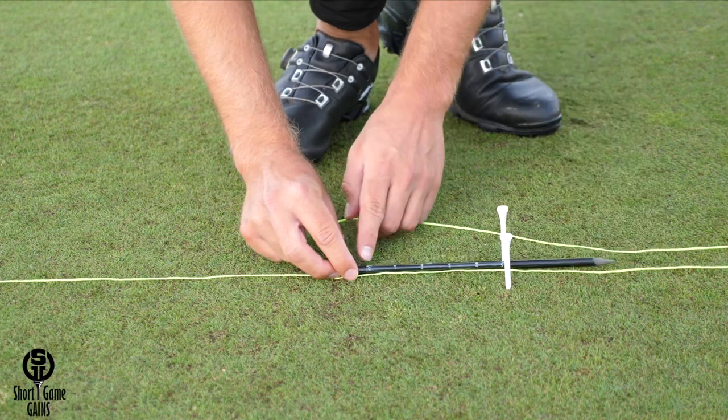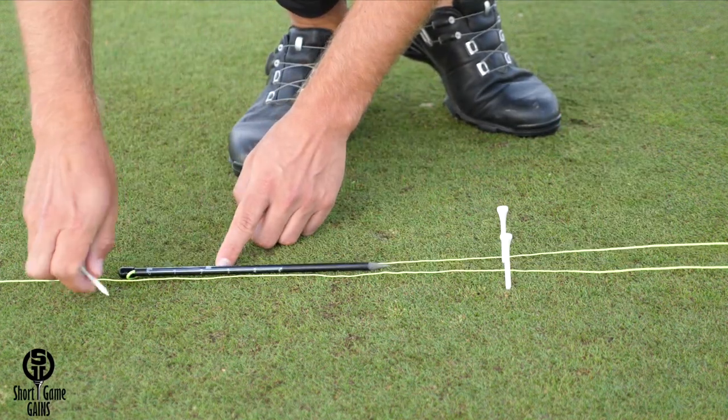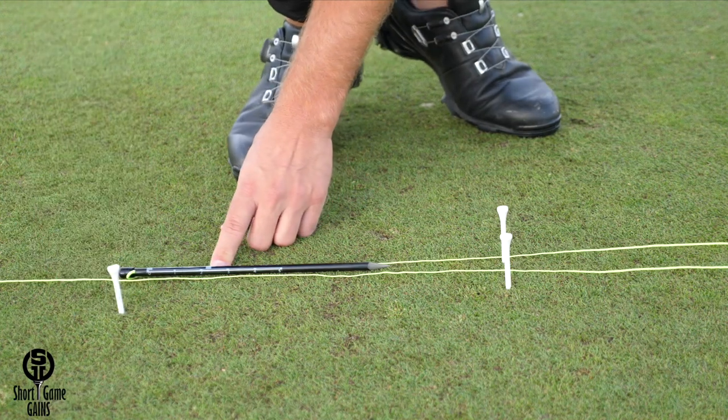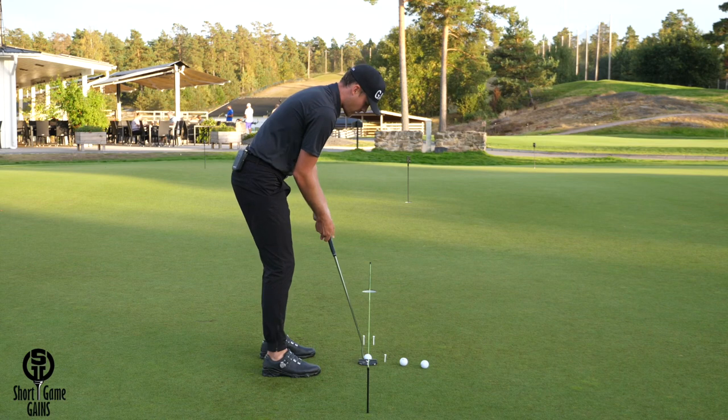We have measurement graphics on the sticker to help measure exactly 12 inches — that's 5, 10, 12. This is the distance from where we have to hit the putts. If I'm able to hit this putt through the gate, we know that I'm within 0.75 degrees.